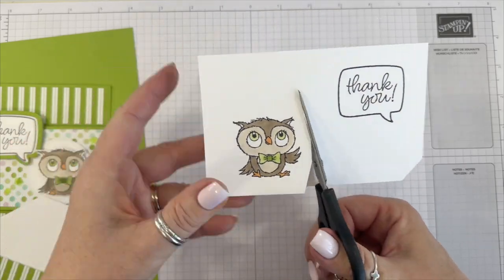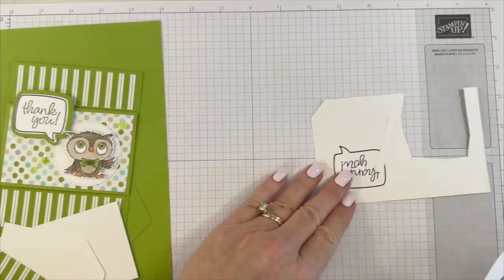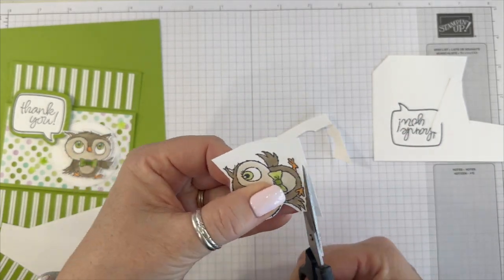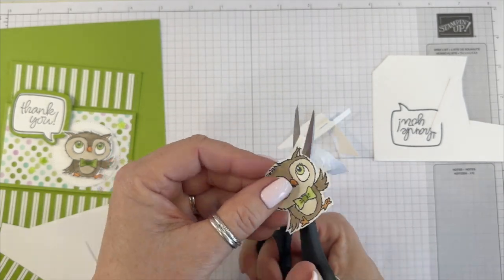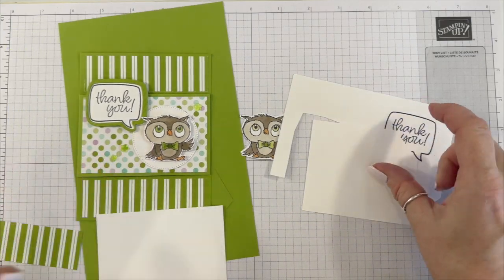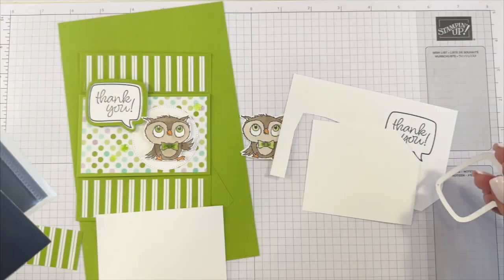So now we're going to fussy cut the owl. If you want, you can just stamp it on that stitch circle, but I like popping it up. Let's go ahead and die cut our greeting out and then our stitch circle. We're using the Conversation Bubbles die — I call them speech bubbles — so we're going to cut out the greeting.